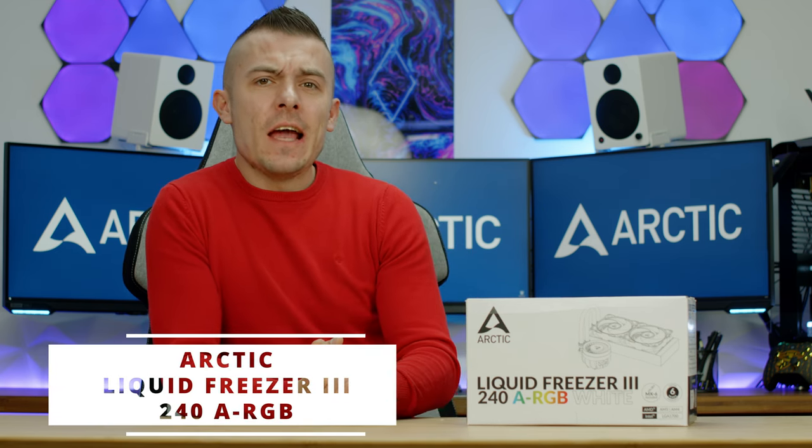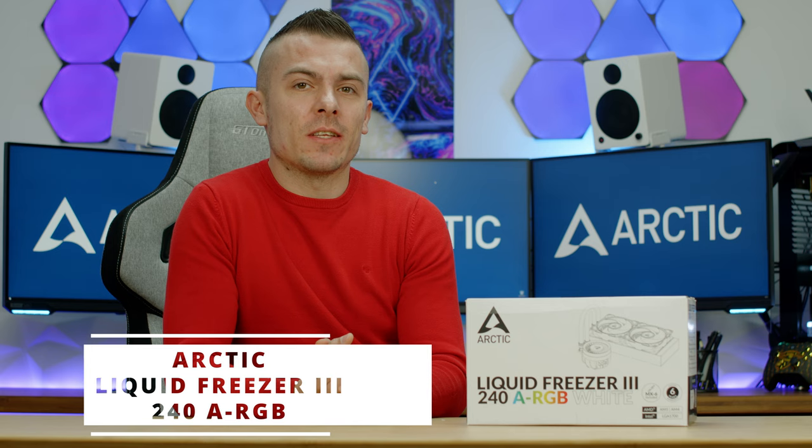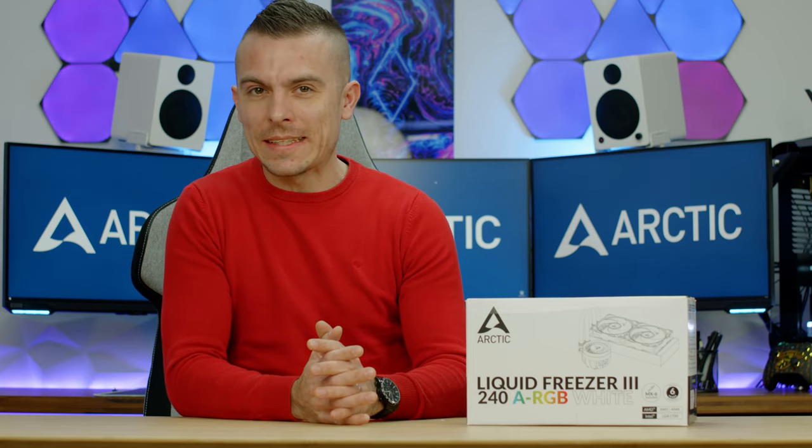The day has finally arrived when we're witnessing a new version of Liquid Freezer by Arctic. It's the Arctic Liquid Freezer 3, and it comes in a variety of colors — black and white — and loads of sizes: 240, 280, 360, and 420.